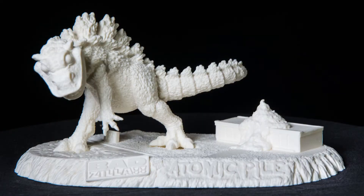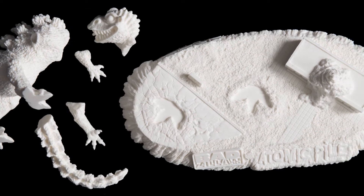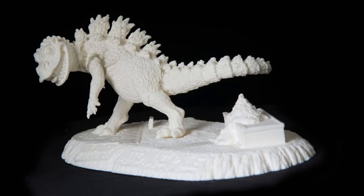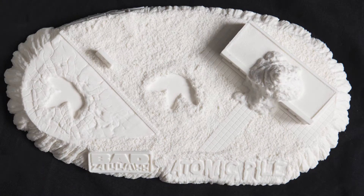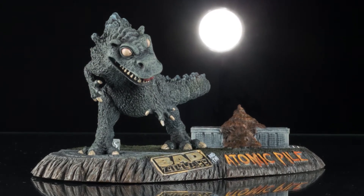This original concept by master sculptor John Dennett comes in six solid hand-cast resin pieces and includes a detailed dioramic base. Badzilla himself measures 6 and 5/8 inches long and 3 and 3/4 inches high. The base measures 8 and a half inches wide by 4 and a half inches deep. Total height with the figure standing on the base is a little over 4 inches.